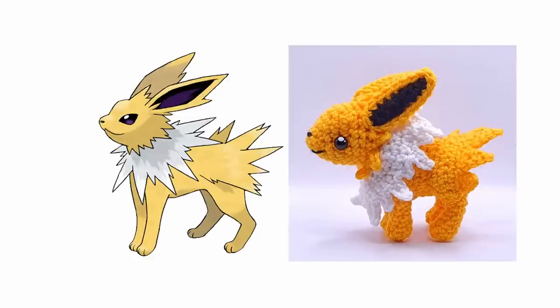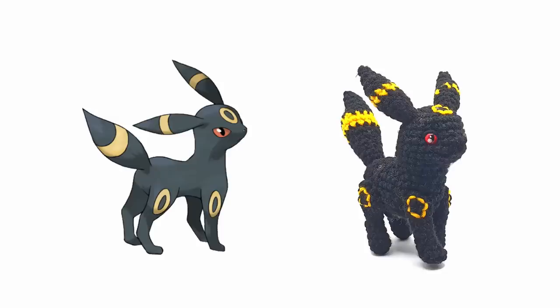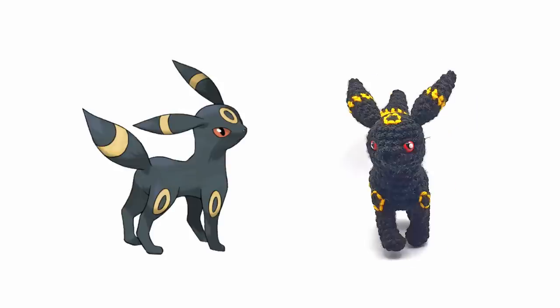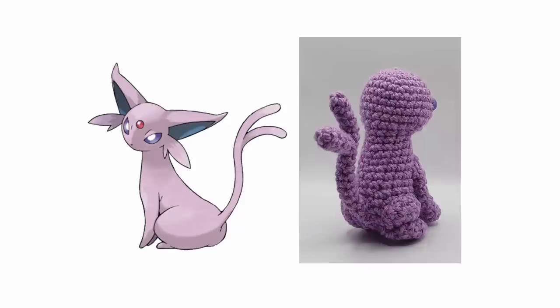Yes, I will be releasing the patterns. I'll let you guys have a vote on which one or two you want to see a video for, and the rest will probably just be released as written patterns, at least initially. I don't really want to spend the next two months doing nothing but Eevee pattern videos, and I don't think you guys want that either.